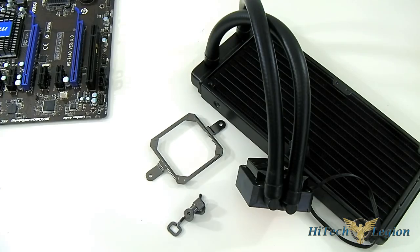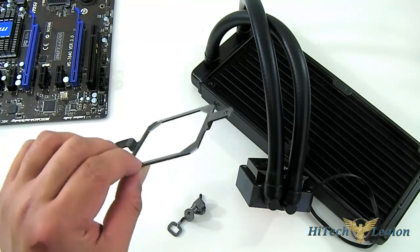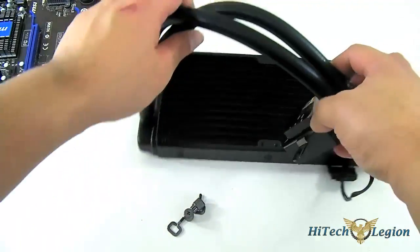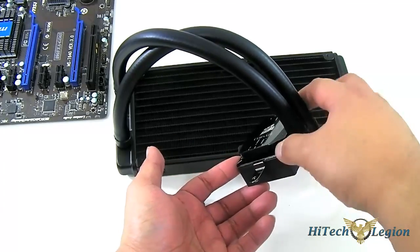Let's begin with the AMD mounting. If you've seen our H60 2013 update review, you're probably familiar with this mounting mechanism already — it is the typical Cool-It design. For AMD you require the AMD faceplate. It is magnetic, so all you need to do is just position it. You don't even need to screw it like the H100; no screwdrivers or tools required.